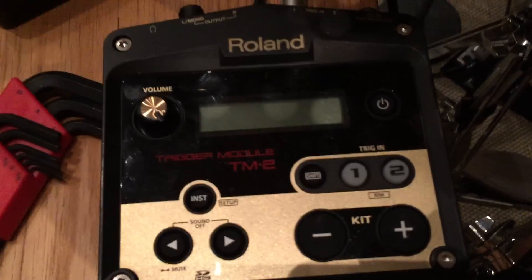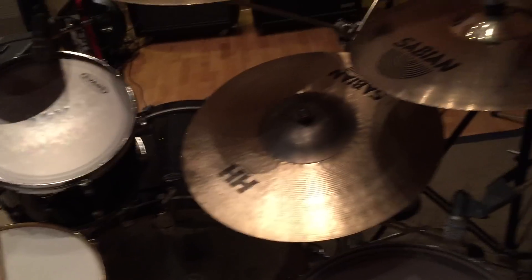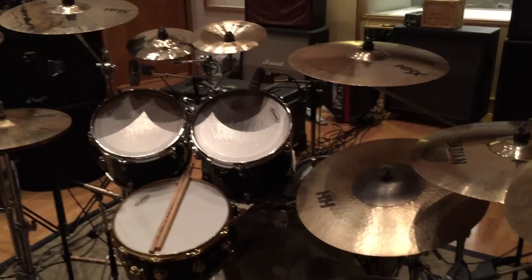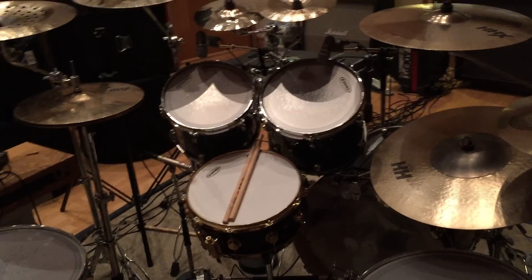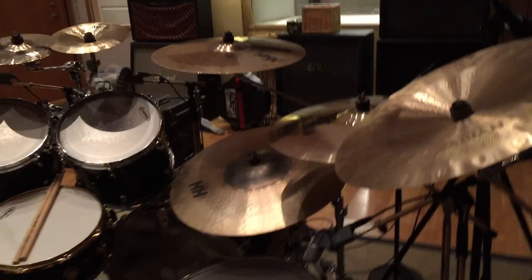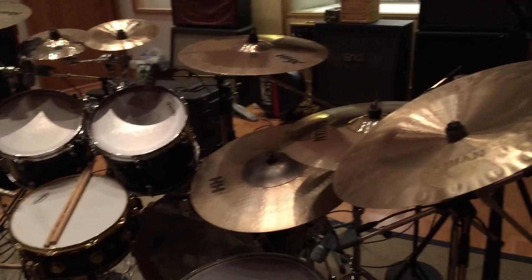I'm also using a Roland trigger on here, connected to this Roland TM2 over here. I use it mainly for monitoring. When we play live, the sound guy mixes the acoustic sound with the trigger so you get a blend of the attack of the trigger and the tone of the natural drum. In the studio I've been using it mainly for hearing myself.